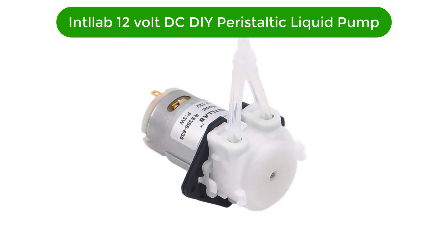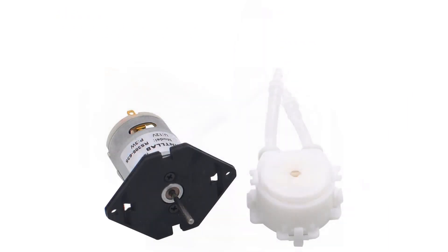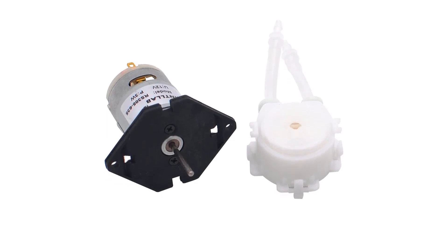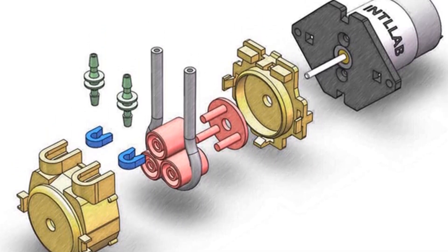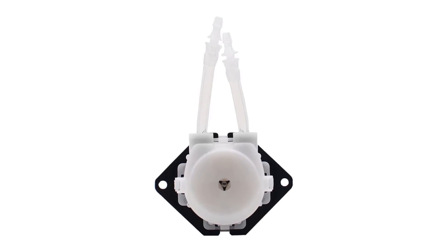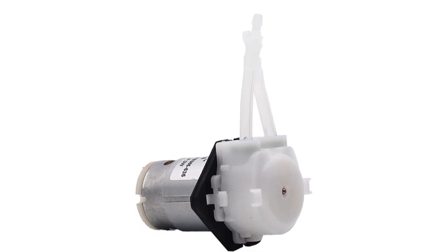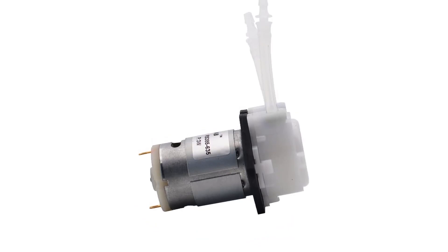Number 1. Our top pick is the ATLAB 12V DC DIY Peristaltic Liquid Pump. This dosing pump is the perfect choice for your aquarium, lab, or any analytical applications. It is designed to accurately and reliably deliver precise amounts of liquid. Powered by a 12V DC power supply, it has a flow rate up to 0.5 milliliters per minute. It features 3mm ID x 5mm OD tubing for compatibility with a range of liquids, from water to oil and even chemicals. The pump is also equipped with a digital display for easy operation and monitoring of your dosing process.